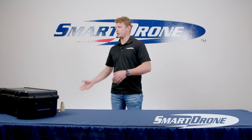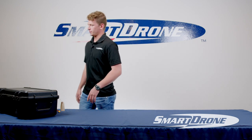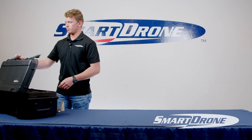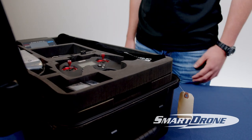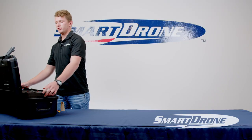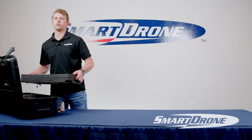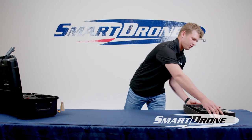In our first video, we're showing you how to unbox and assemble. Your drone is going to come in a Pelican case just like this. Go ahead and open up the clips, and you'll see you're going to have a couple of batteries, a charger for the controller, a charger for the batteries, and four propellers. We'll go ahead and set those out of the way.